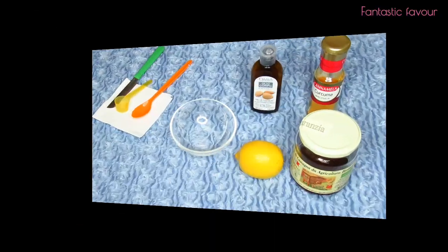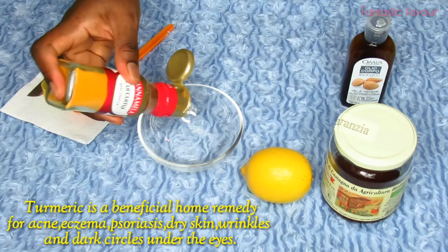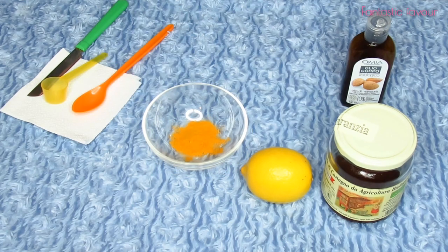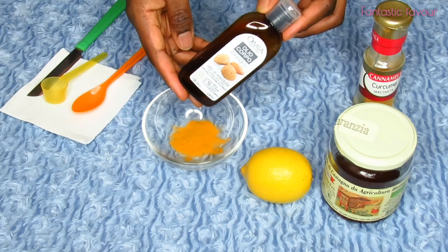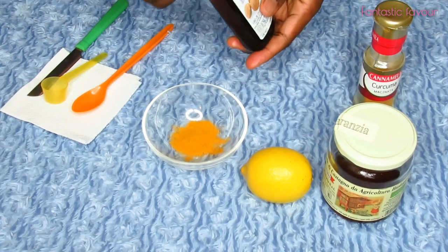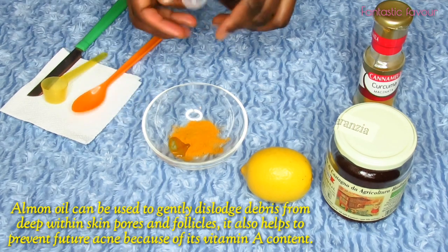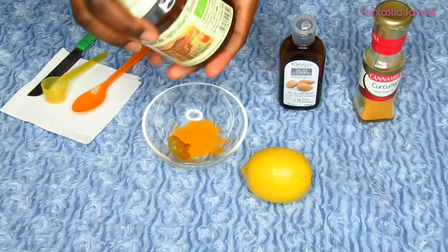Since this thing worked for me I'm going to share it with you guys, and hopefully it will work for someone out there. I'm going to show you the simple ingredients I used to make this face mask. So here are the ingredients and items you need. I'm going to start by adding the turmeric powder — this is about a teaspoon. And I'm using almond oil; you can use any oil of your choice like coconut oil or olive oil. I'm going to add about a few drops — I added about 10 drops. You can add more or less depending on the quantity you want to make.